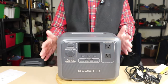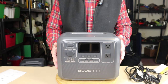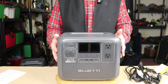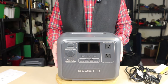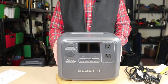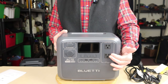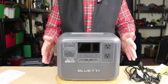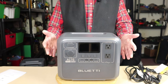Let's go through the key features. Just like the AC-2A, the AC-70 has three power delivery modes: standard, eco, and power lifting. Eco mode is set by default — it's a power saving mode, meaning that when power draw drops below 40 watts, the unit will shut down to save power, because anything left plugged into the AC side unnecessarily will drain the battery.